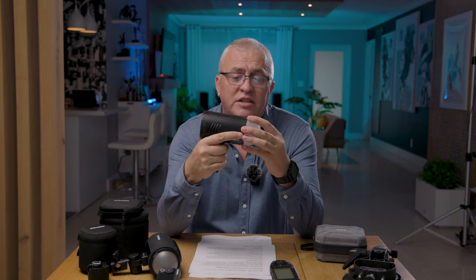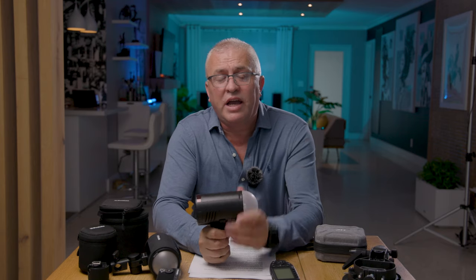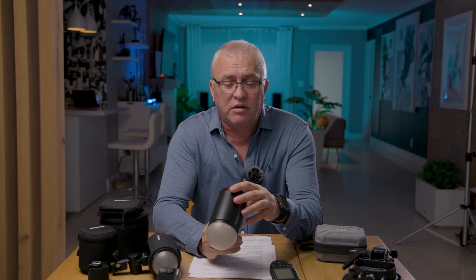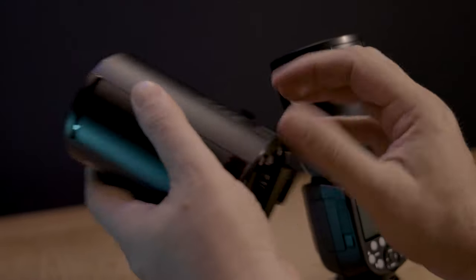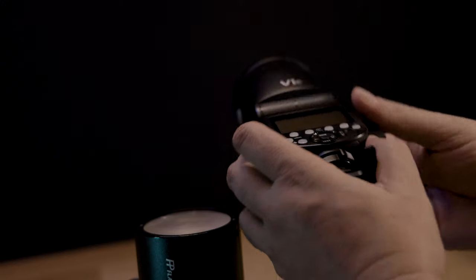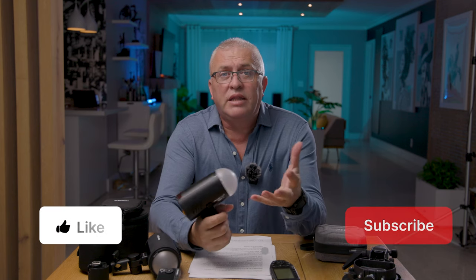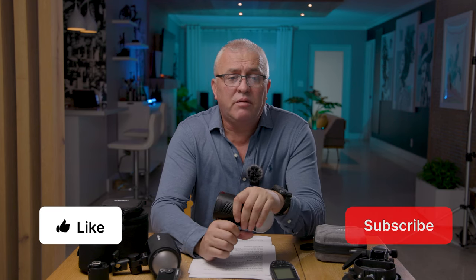The great thing about the Explorer 100 is it shares the same magnetic modifiers with the V1 and AD200. The magnetic modifiers are gonna fit all three flashes, which is great because if you are buying into the Godox ecosystem, you can have the modifiers working on all three strobes. The battery gives you about 360 full flashes at full power and recycles in about 1.5 seconds. It also shares the same battery as the V1, so you can swap them.